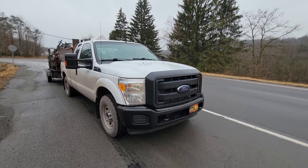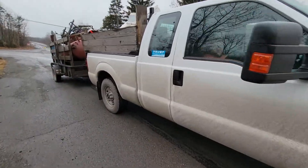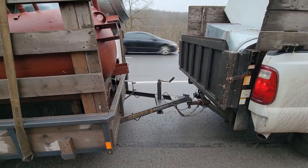Hello everybody, back with another video. We got the 2013 Ford F-250 with the 6.2 gas. We're going to do another towing video and acceleration, and we have the small Belmont trailer on today.